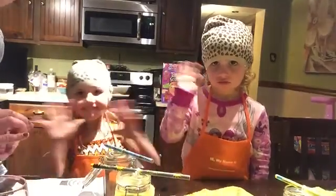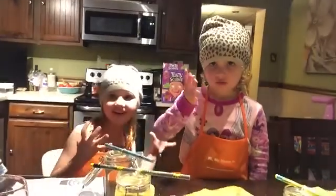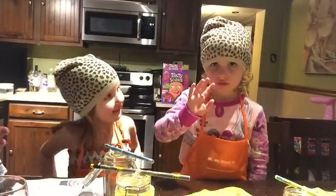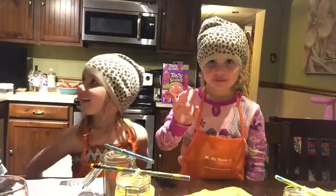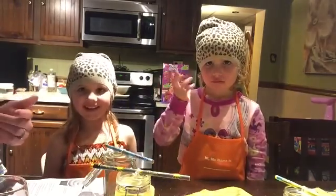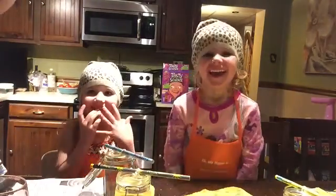All right everyone, so this is Tasty Science — once again it's called Rock Candy Crystals. We're going to see how this turns out. We did watermelon and grape, and we'll see how everyone's turns out in a few days. Everyone, thank you for watching — please subscribe. Adventures of K and K. Chloe, say thank you for watching. Thank you for watching! Bye everyone!